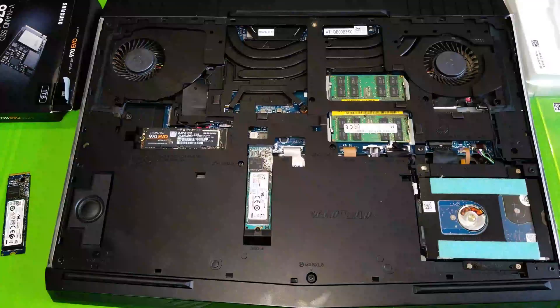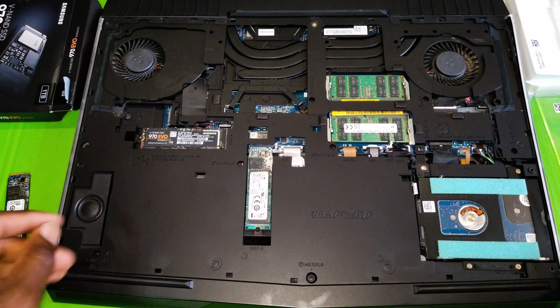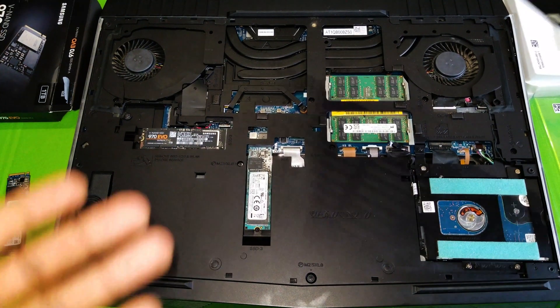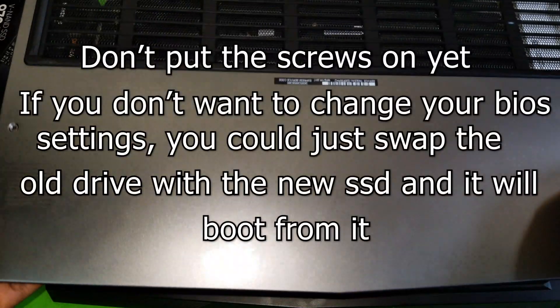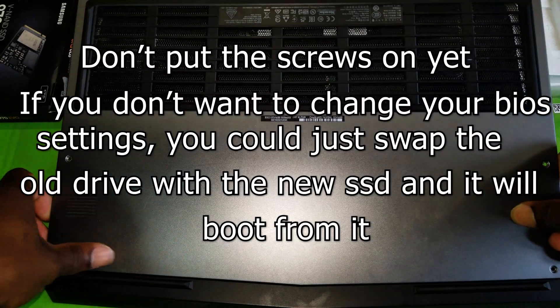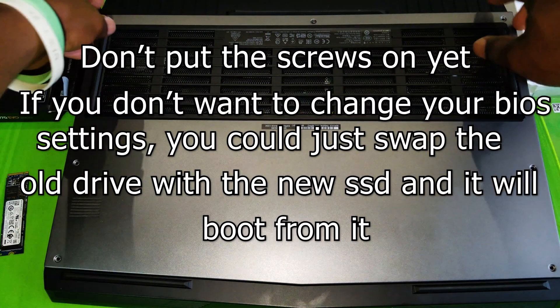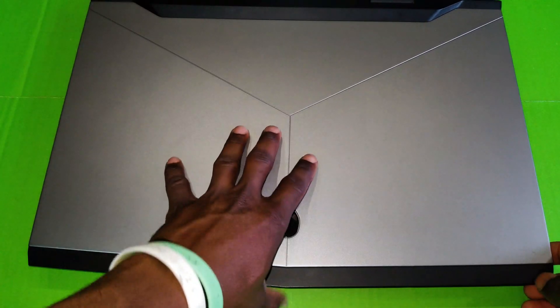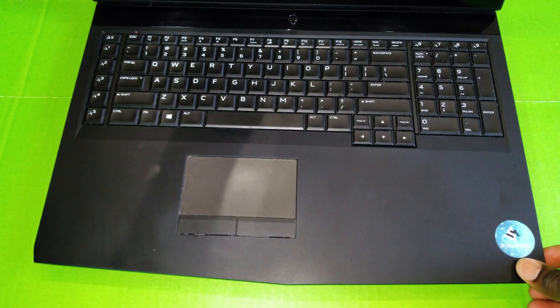Now we can go ahead and put back the cover. It is just this simple to upgrade your SSD in the Alienware laptop — very easy. Power it on.